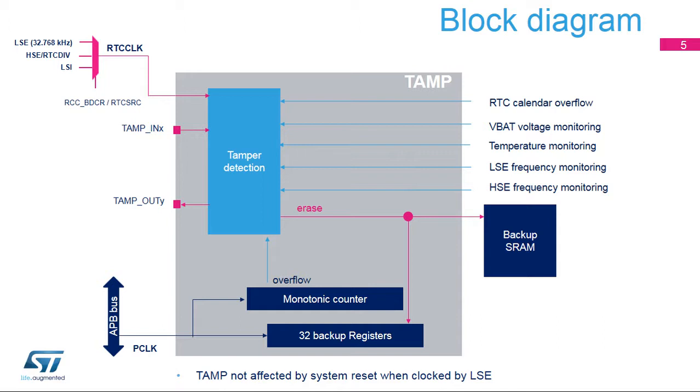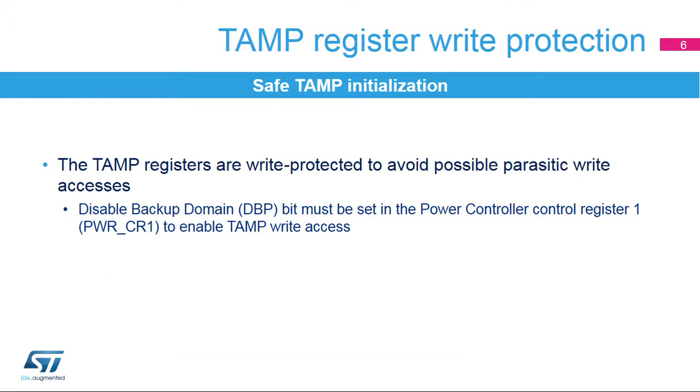Several internal features can generate a tamper event: the temperature monitoring, the VBAT voltage monitoring, the LSE monitoring, the HSE monitoring, an RTC calendar overflow, and the monotonic counter overflow. By default, all TAMPERS detection will erase the backup registers and the backup SRAM. The TAMP registers are write-protected to avoid any possible parasitic write accesses.